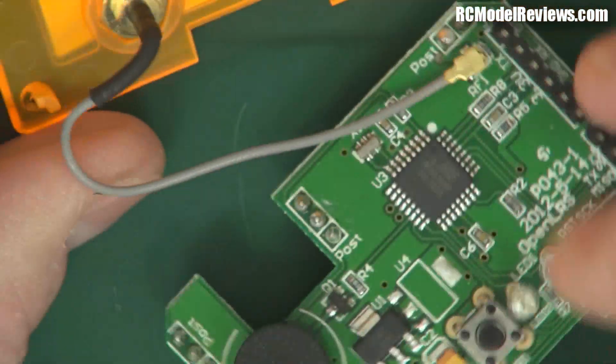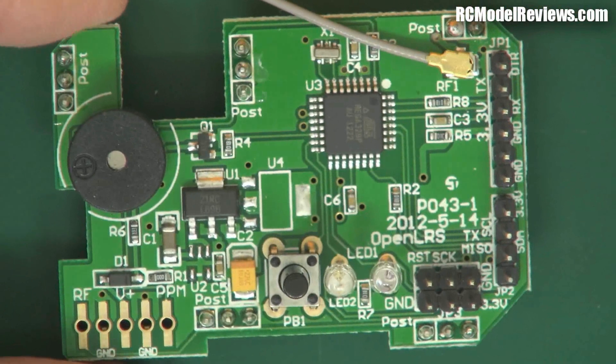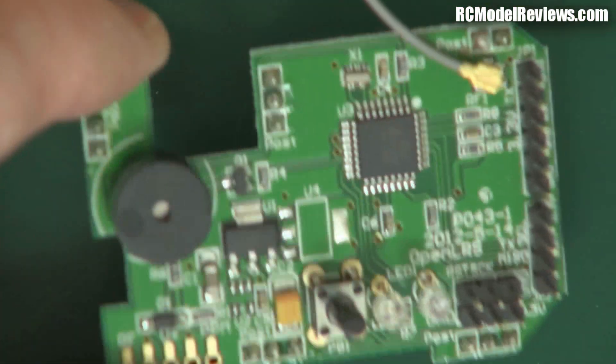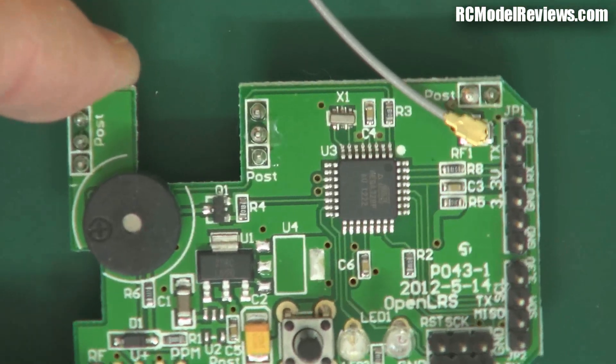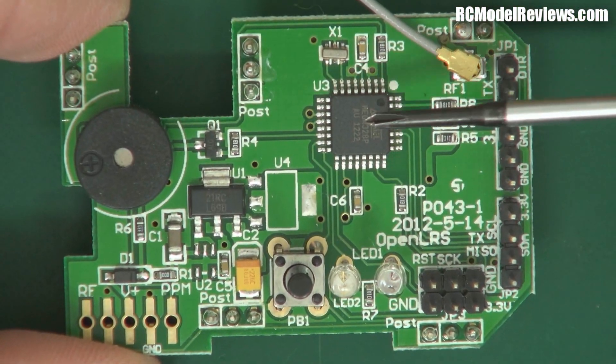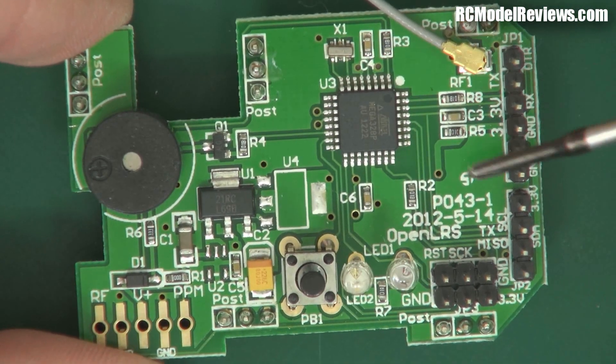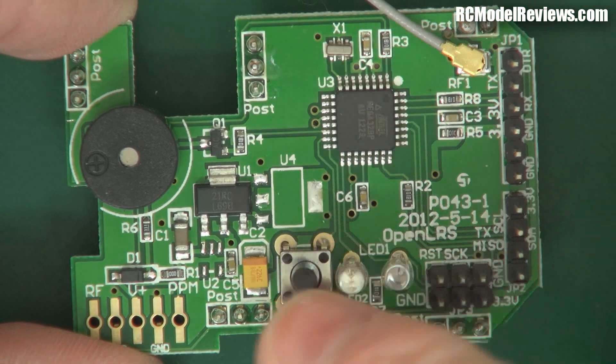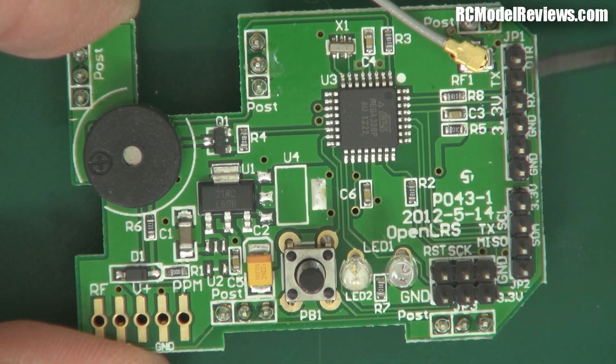Look at that — here's all our digital goodness on the other side. We've got our processor there, and that processor is an Atmel AVR. These are cheap as beans and they do the job very well. We've also got a buzzer, a voltage regulator, a couple of status LEDs, and this is the bind button.